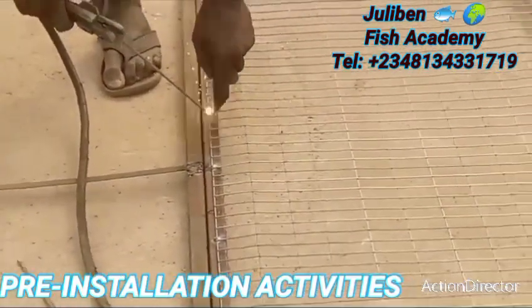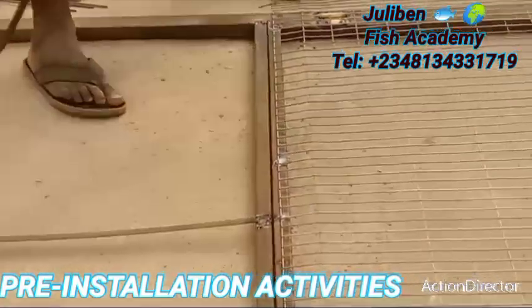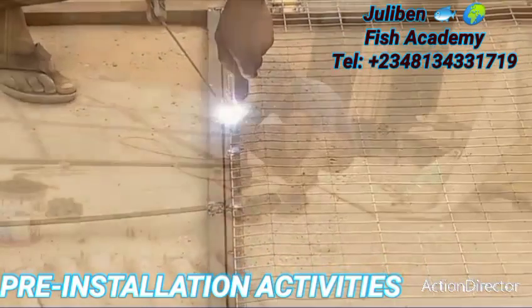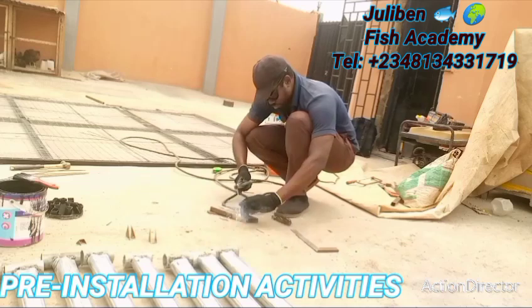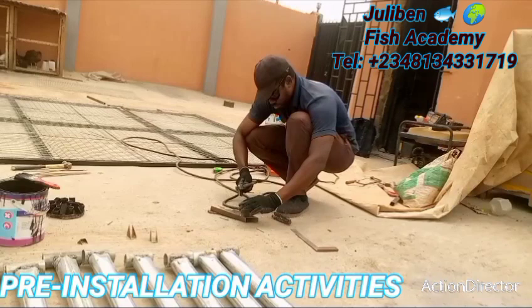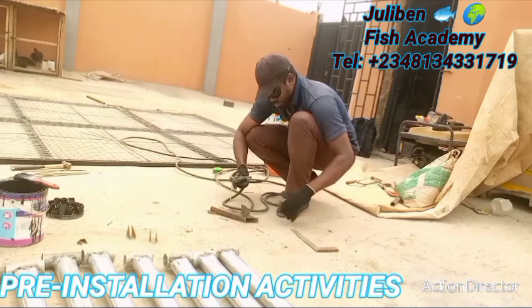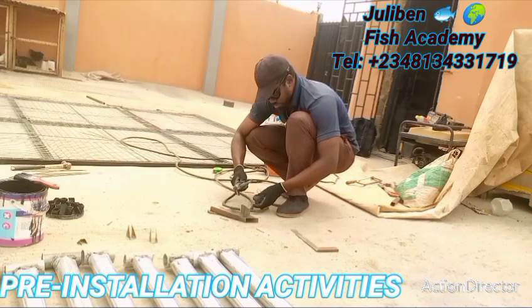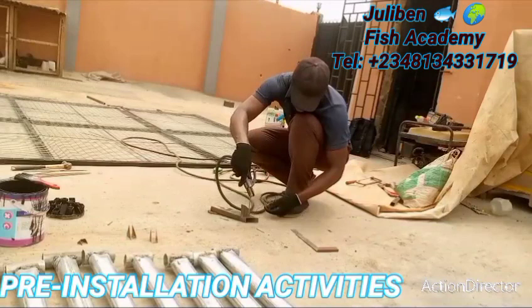Thereafter we tag the nets on top of the lid cover, and tagging the net on the lid cover must also be done properly. It takes time, but you have to be patient — good things take time. By the time you've paid the price of doing it right, the client will enjoy it for many years. Next, we prepare the different slots through which the oxygenated system will flow through the stands, and as soon as that preparation is done we take the next stage of the construction process.